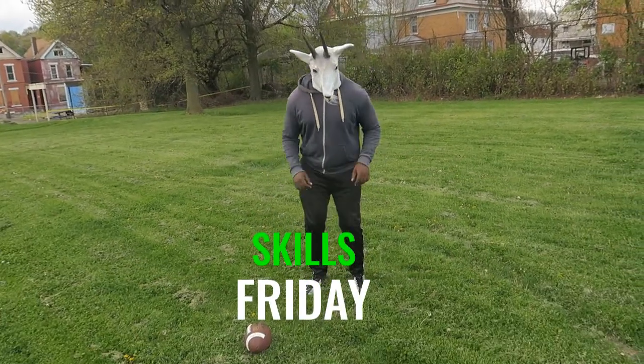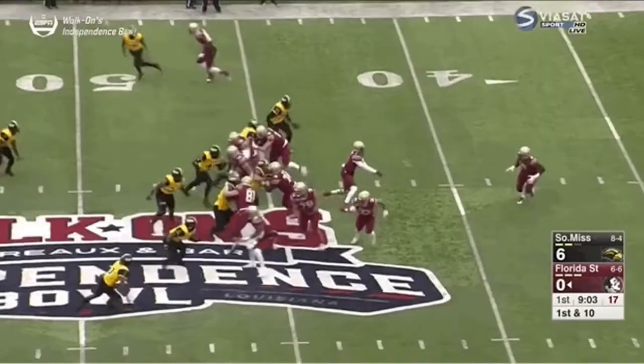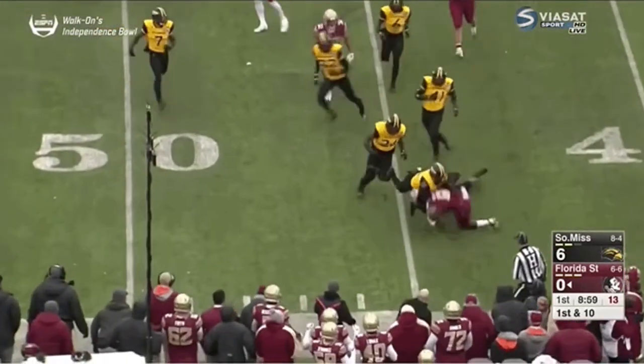Harold, it's another Skills Friday. We're going to be talking about how exactly to tackle in the open field — what exactly is tackling in the open field and why is it important?